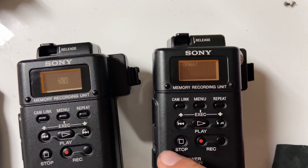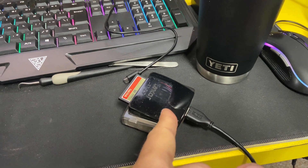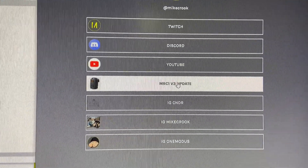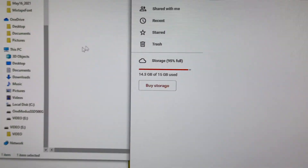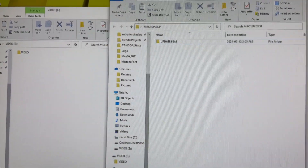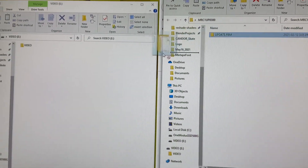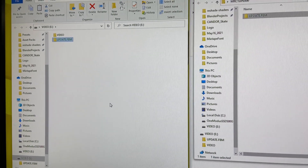Then we're gonna pop this card into the computer. Plug your CompactFlash card into the computer, head to my Linktree. We'll create a link to Google Drive, download this zip folder, extract it to your desktop, and what we're gonna do is in the actual CompactFlash main root folder drag this updateFBM folder right into it. Eject this and then plug it into the MRC1.